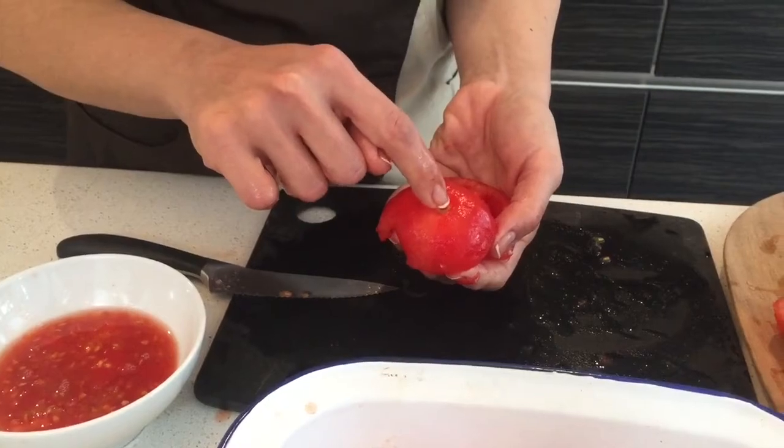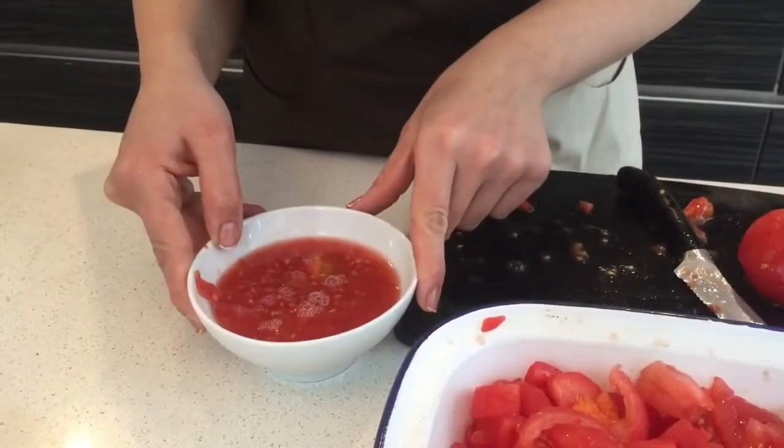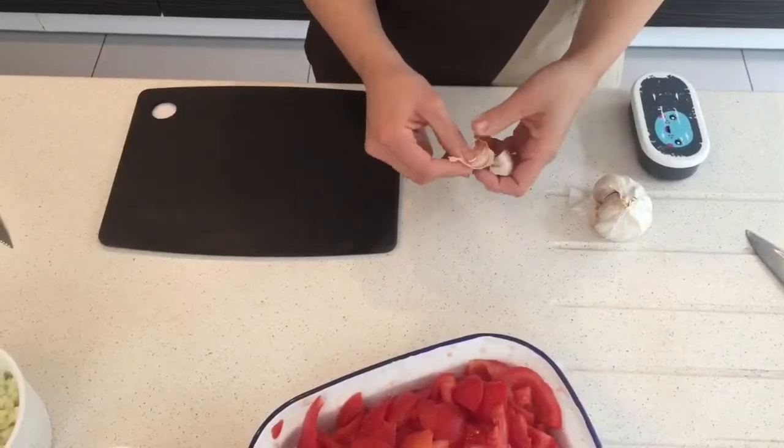We want to get rid of the stem — we don't want that. Save the juice for now. Two cloves of garlic.